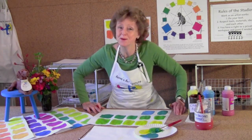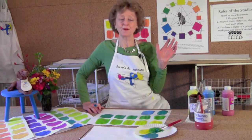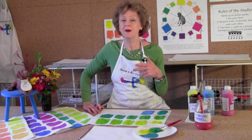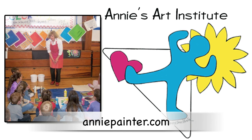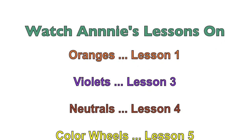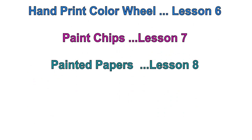So there we have it — a beautiful range of greens, everything we need for our color wheel. I hope you'll join me for lesson three and we'll make beautiful blues and purples. Have a colorful day from Annie's Art Institute. Thank you.